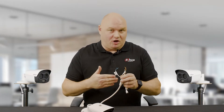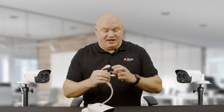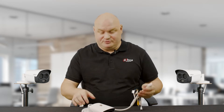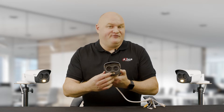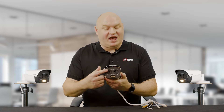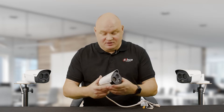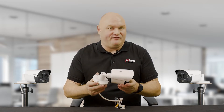On the actual camera, let's take the fly lead here. We've got alarm in and out, we also have audio in and out, we've got a 12 volt jack and of course the standard RJ45 connection. The camera itself has infrared, a white light strobe for active deterrent, a visual lens and a thermal lens. This tiny little camera is completely packed full of features.